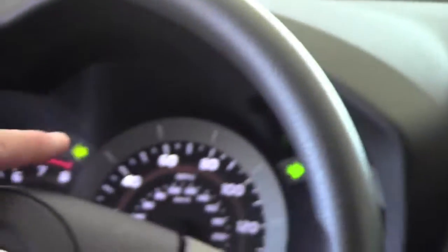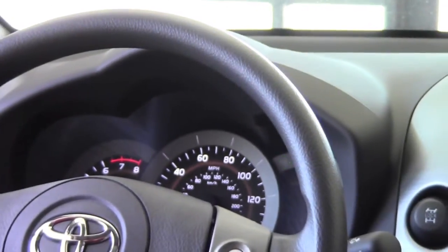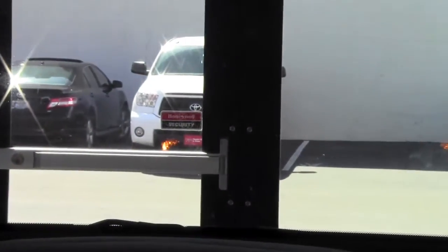You just simply push that in and your lights will go on. You'll notice the blinkers are flashing on the dash, and we're actually going to get out and show you the lights so you get an idea of what the vehicle looks like when they're on.